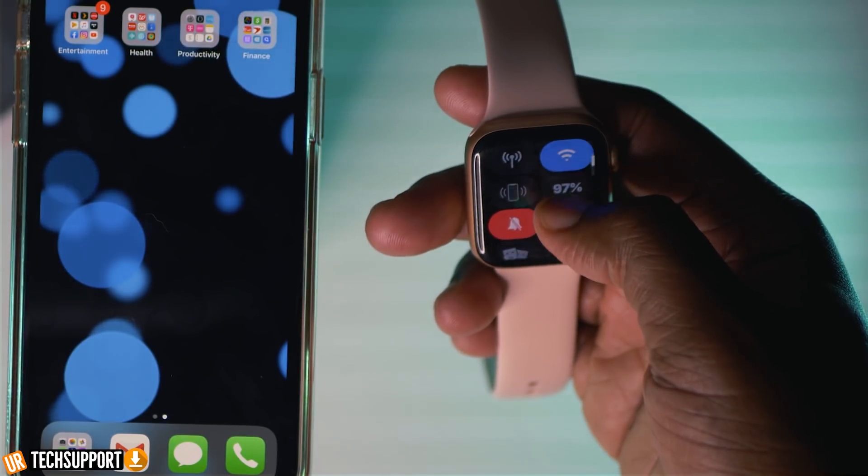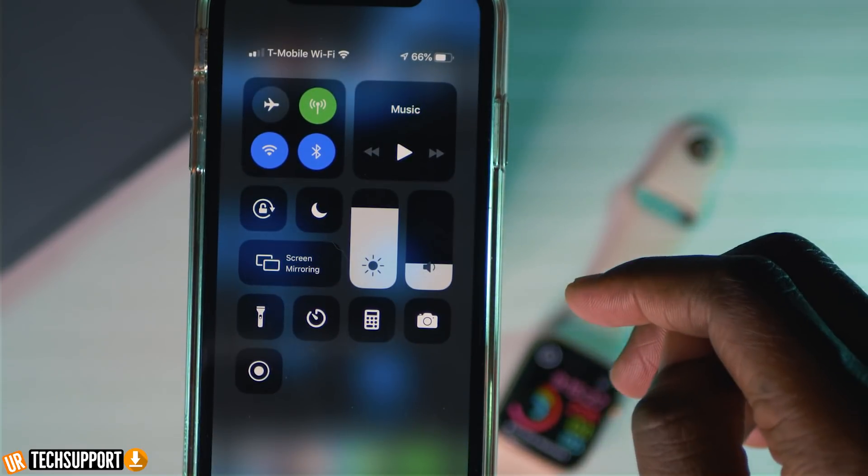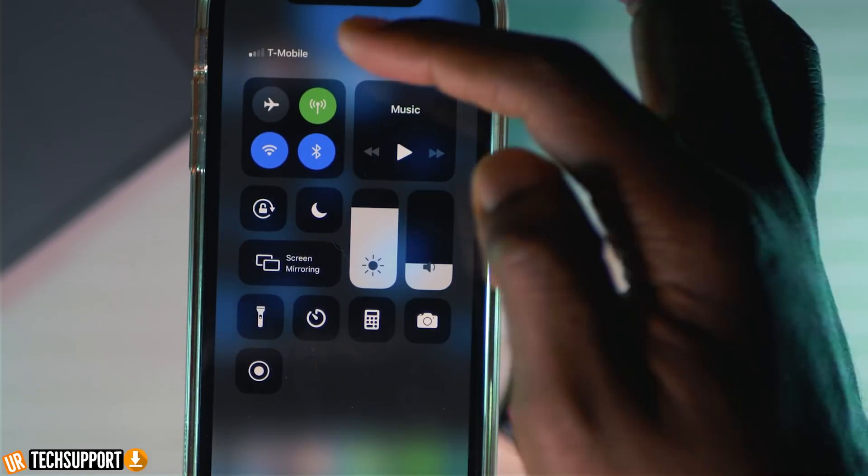Whenever you're troubleshooting connection issues it's really good to start with the simplest things — making sure that all the connections on your phone and on your watch are where they're supposed to be. Specifically, make sure you're not in airplane mode on the Apple Watch and not in airplane mode on your iPhone. On the Apple Watch, swipe up from the top to go into your quick menus and make sure airplane mode is not selected. On your iPhone, swipe down from the action center and confirm the airplane icon is not enabled.